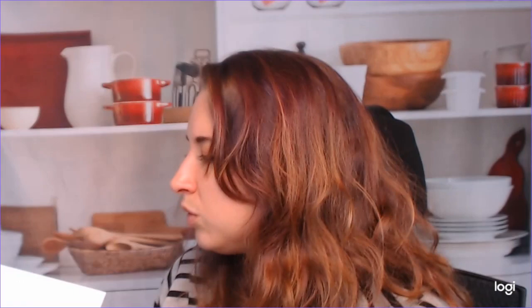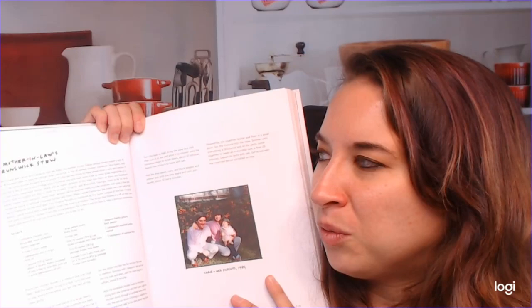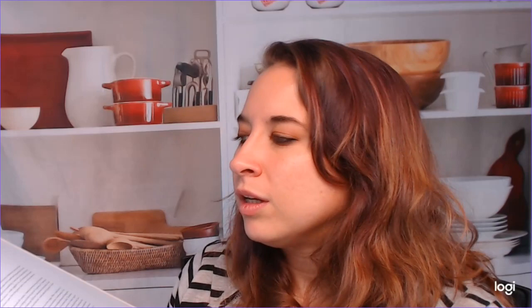She likes to integrate her life into this cookbook. She brings in many recipes that are passed down through her family or discovered through family, and she talks about them in a wonderful way. I start thinking about my own family and the things we cook and the memories associated with them. I really appreciate this cookbook — it's just really beautiful.